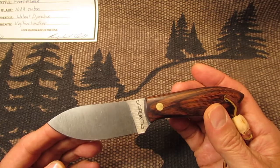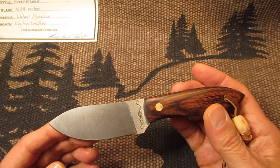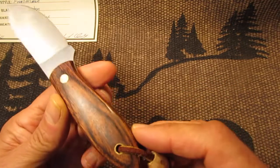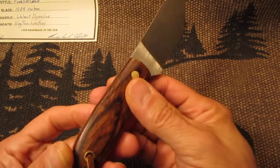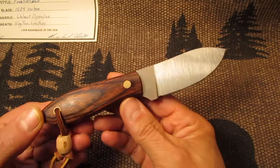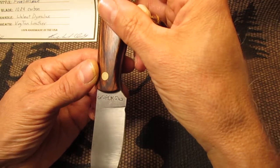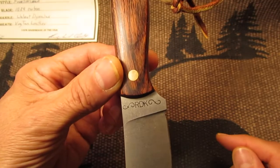And this has a 1084 carbon steel. It did not come with the wood bead — I just put that on there. And it has the Richard Darby Knives tang stamp on here, which is stamped inside.